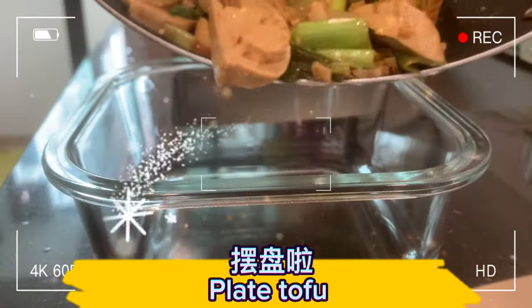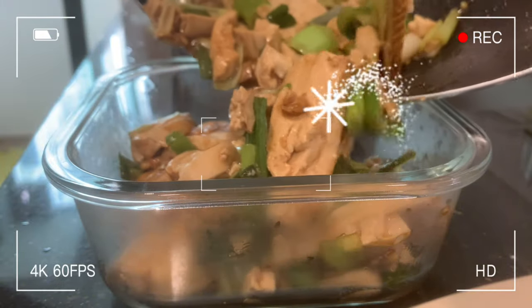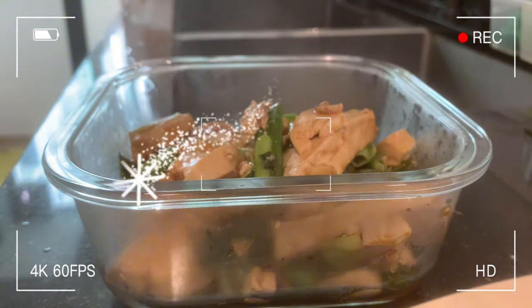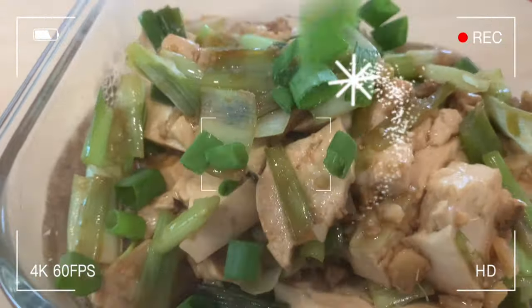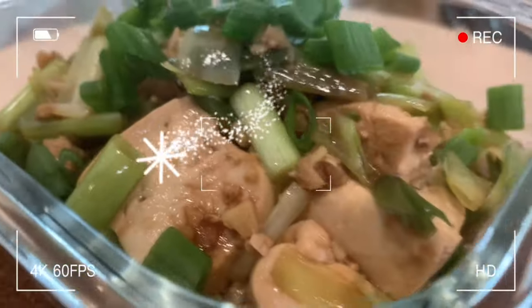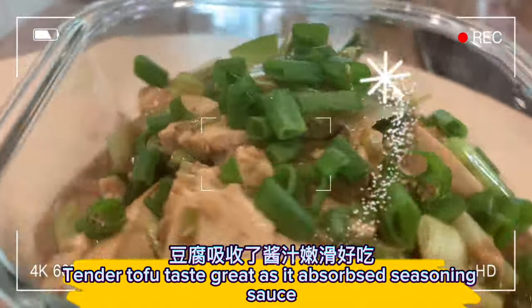Plate the tofu and sprinkle scallion on top. Tender tofu tastes great as it absorbs the seasoning sauce.